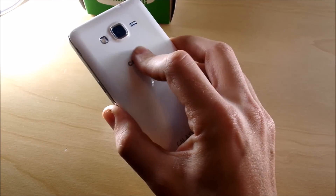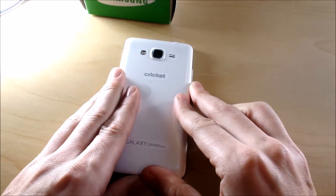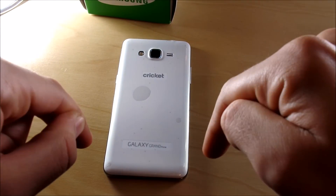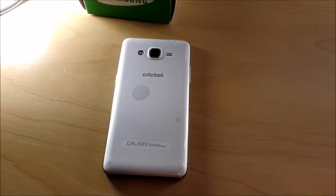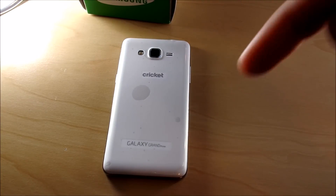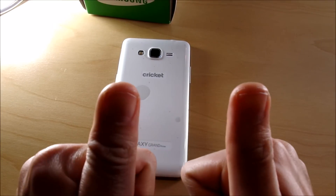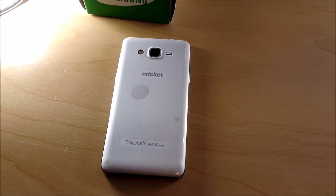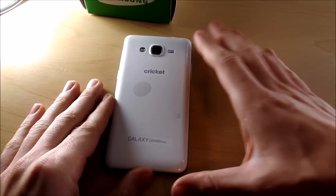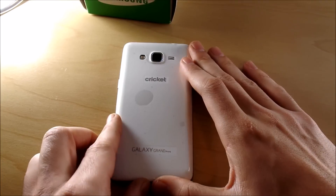Storage is decent but not exceptional. The overall verdict: if you want a phone that's not going to break the bank but gives you the value you need at a low cost, the Galaxy Grand Prime fits the bill. Comment down below anything you want to know about this Cricket Galaxy Grand Prime. Check out the unboxing and other budget phone videos in the description. It's a value phone at a great price — leave a thumbs up and subscribe if you haven't already, and I'll catch you guys in the next episode!